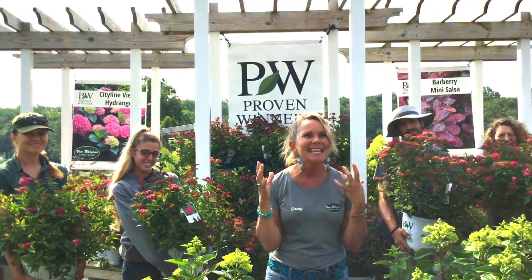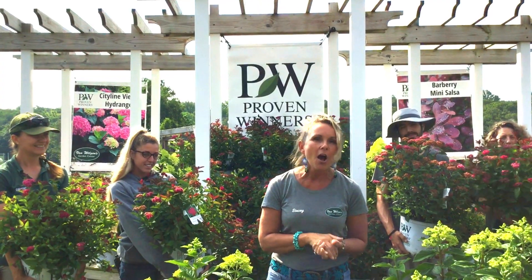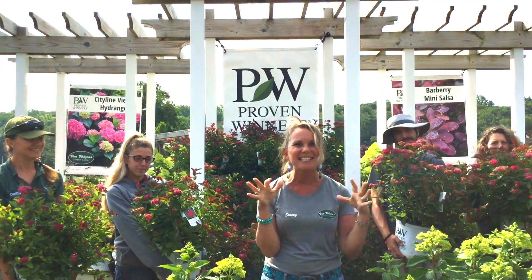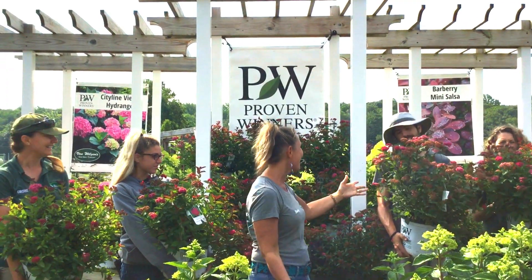Number three, this is a super deer-resistant shrub. Also, it is drought-resistant and heat-resistant. It can even handle our sticky, hot summers. Even Kevin loves it.